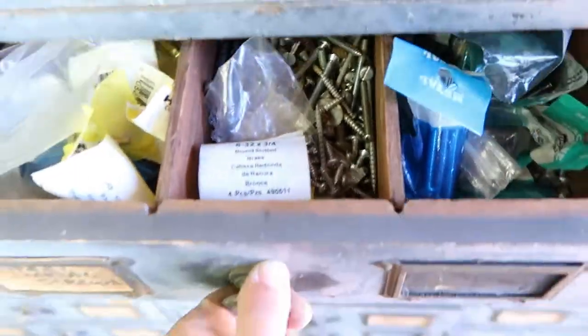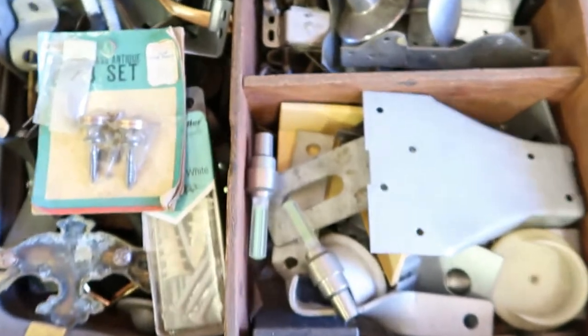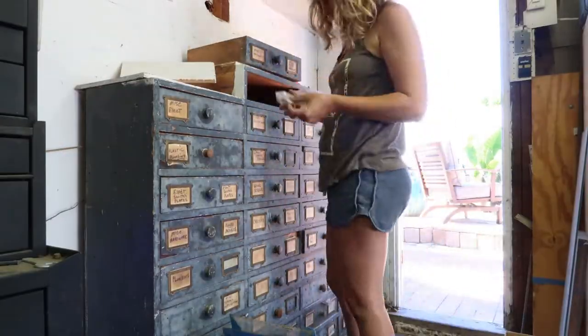As a kid I remember my dad storing firecrackers in this drawer — now it's just a random fishing bobber. A lot of the drawers were labeled miscellaneous hardware, which was a plethora of random hardware. There was a whole drawer of electrical faceplates in multiple colors. It's time to get down to business and clean all these drawers out.